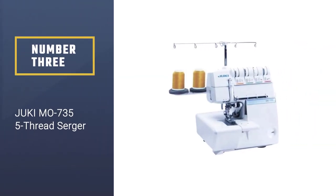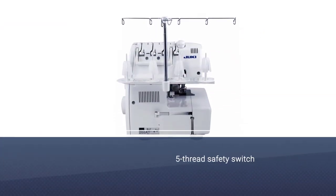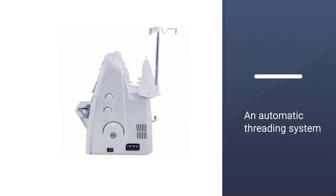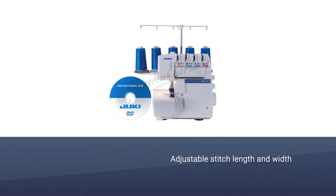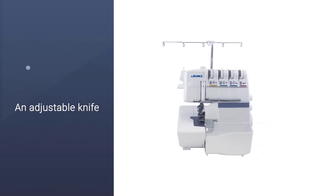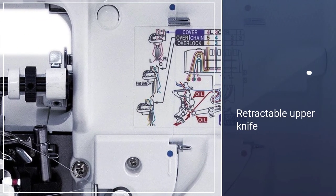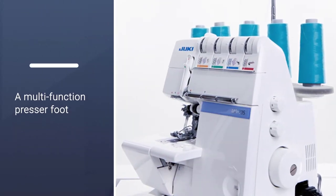Number 3: Juki MO735 5 Thread Serger. One of the best sergers you can pick is the MO735 from Juki — a high-end model that will make any professional tailor completely happy. It starts with a 5-thread safety stitch that can take your performance to another level. You get an automatic threading system, differential feed, adjustable stitch length and width, and an adjustable knife with a retractable upper knife. You also get a multi-function presser foot, ideal for creating any type of stitch without problems.